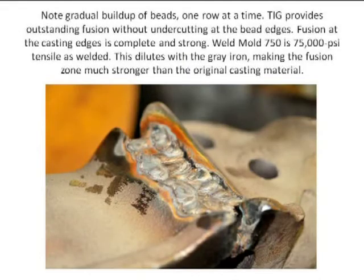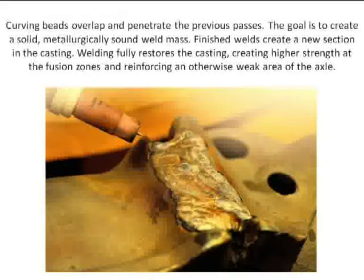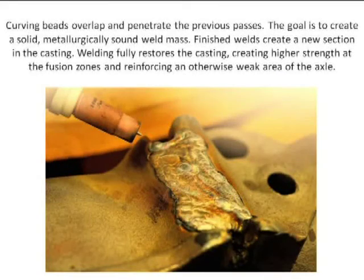The weld mold is 75,000 tensile. The gray iron — the original iron — is 40,000 to 50,000 on a good day, and as far as this casting was, probably 40,000. This is now 75,000 PSI in the weld area. This was the weakest point of these axles, and you can see that I'm building successive beads. You can run stringer or weave beads with this material. I don't want them running all in the same direction, so I'm making curvature beads.